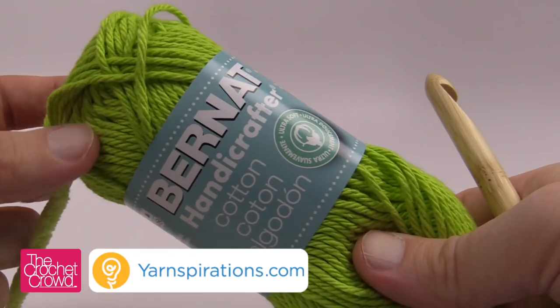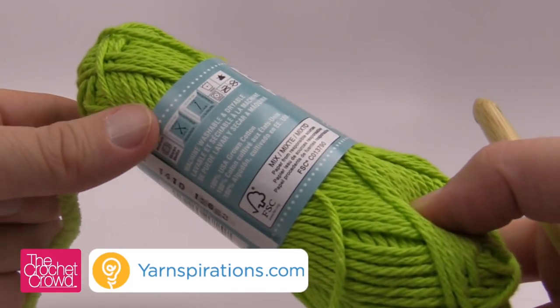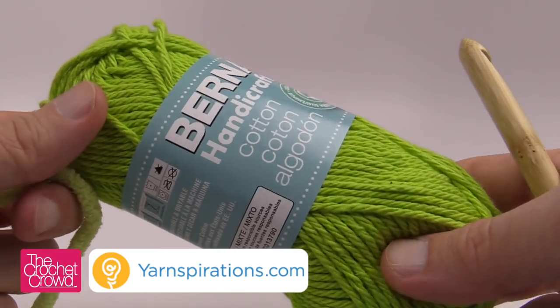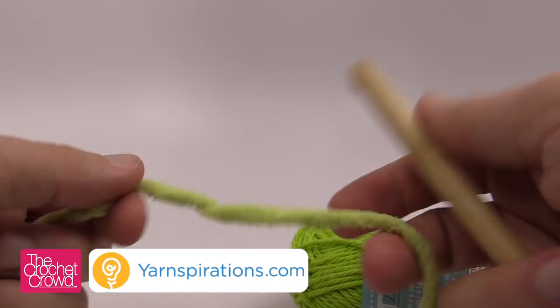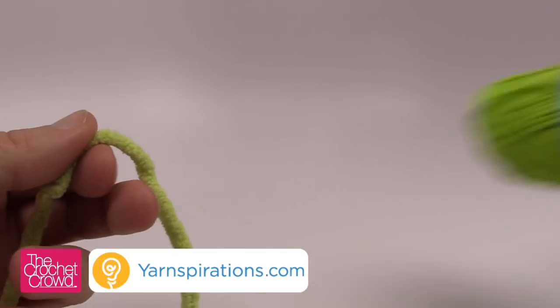For the star stitch, all you just need to do is match the hook to the yarn. In this case it's asking for a 5 mm crochet hook, so I would use a 5 mm. What I'm doing here is that I'm using an extra thick yarn — Bernat Baby Blanket yarn — as well as the size 10 mm, size N crochet hook in order to show you where the stitches go.